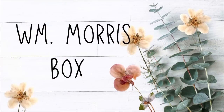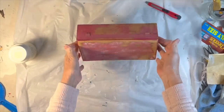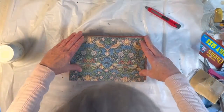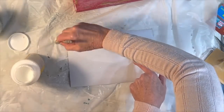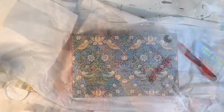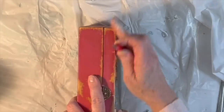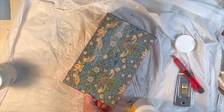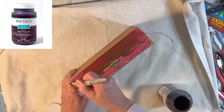Lately I have been crushing on vintage William Morris designs and was thrilled to discover that his fabric patterns are in the public domain. I found an old wood box in my stash and printed out the Strawberry Thief pattern on a piece of copy paper sized to fit the lid of my box. I applied a thin even coat of Mod Podge to the top of the box and to the back of the paper image, then carefully adhered the paper, smoothing out wrinkles with my hands and then a plastic brayer. After the Mod Podge dried I used a utility knife to trim any extra paper along the edges, then applied a top coat of Mod Podge to seal it. To give the box a more aged appearance, I brushed on some antiquing wax and wiped off the excess.